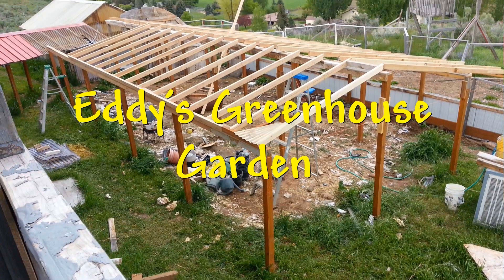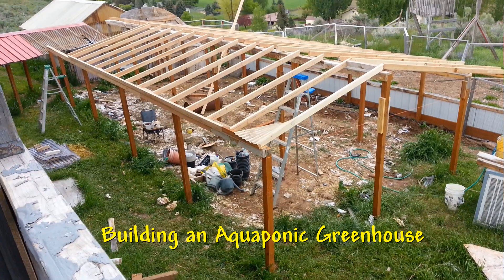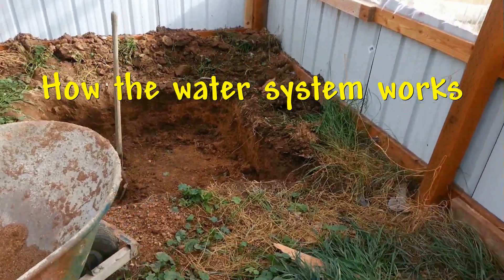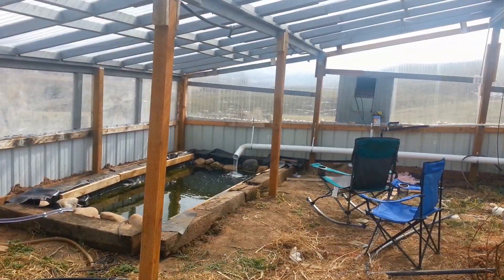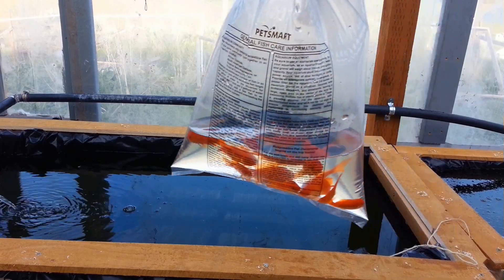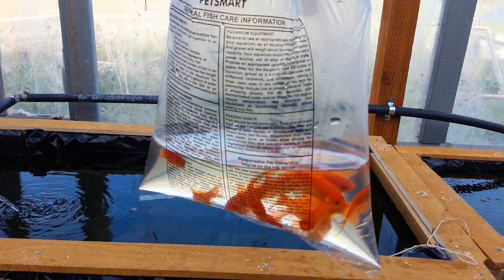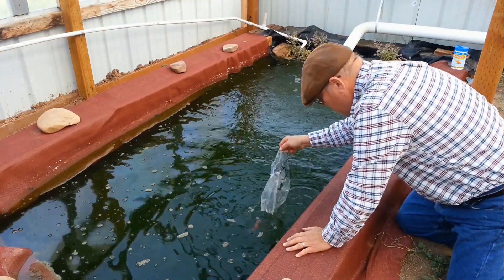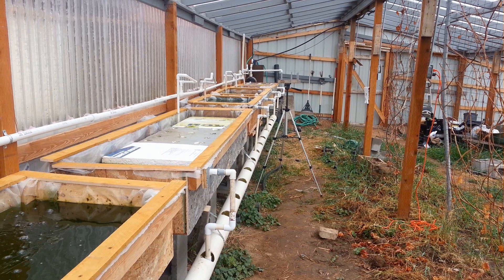The previous video I did in this series was all about how I went about building this aquaponic greenhouse. Being an aquaponic greenhouse, the water is the most important part of it, and I really just glossed over that. In this video, I'm going to show you how it works — specifically how the water circulation system is put together. So hang on, and we'll cover this in great detail.